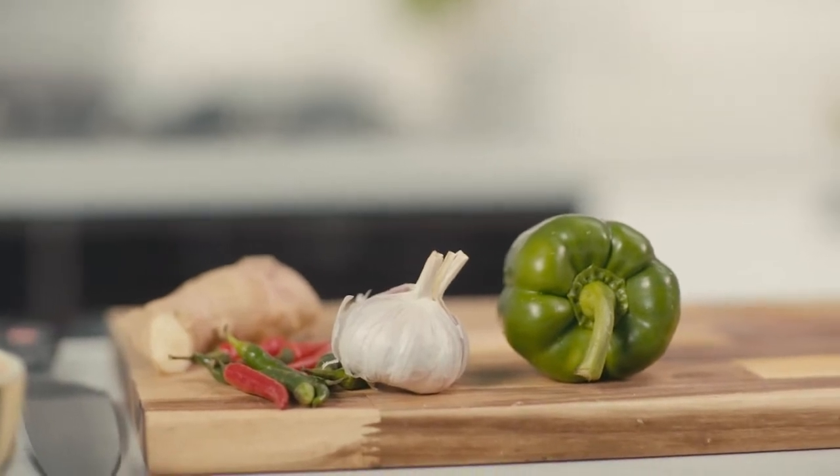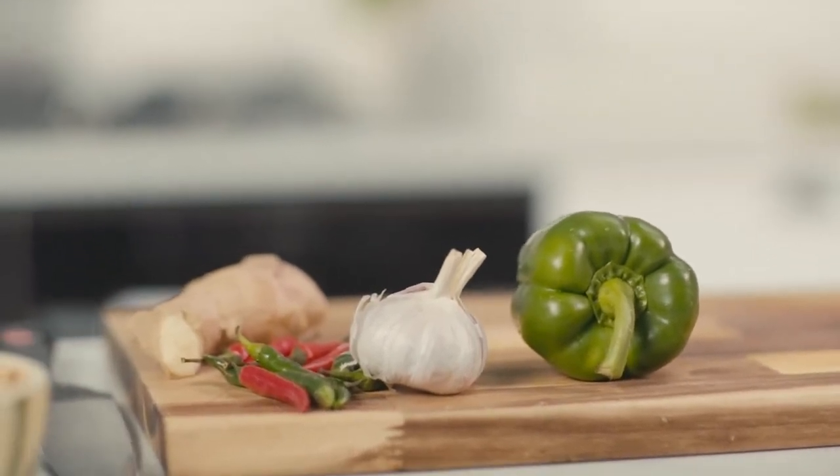Today we're going to learn about mindfulness in different parts of the cooking process. Picking a dish you're comfortable with will make it a lot easier for you to connect with your mind and body, no matter what dish you're making.